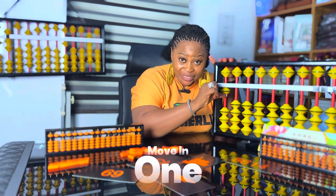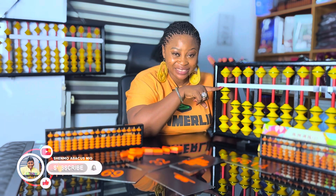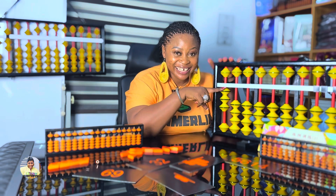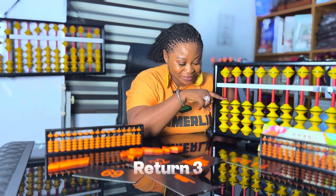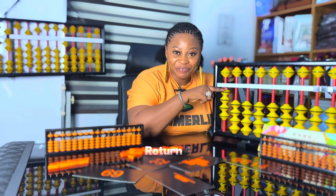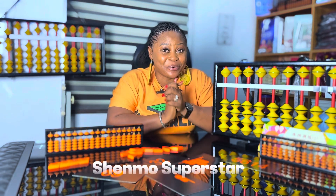Move in one, return one. Move in two, return two. Move in three, return three. Move in four, return three, move in four, return four. Wow!